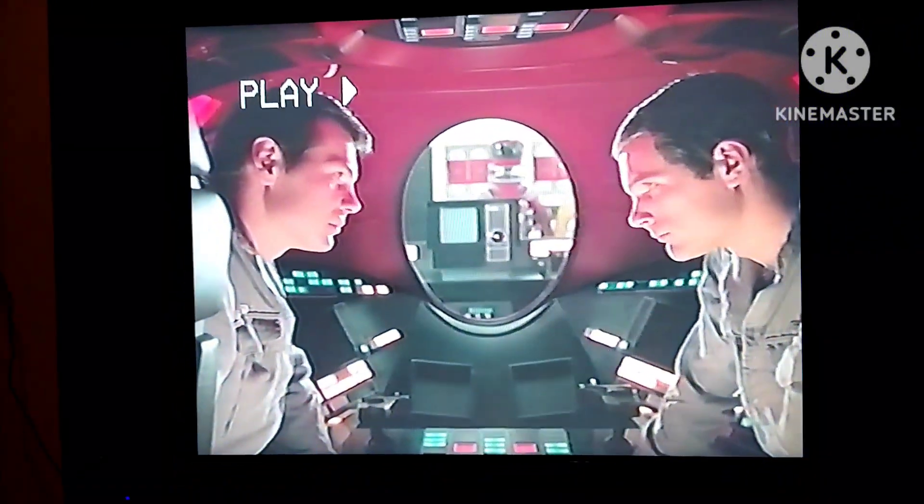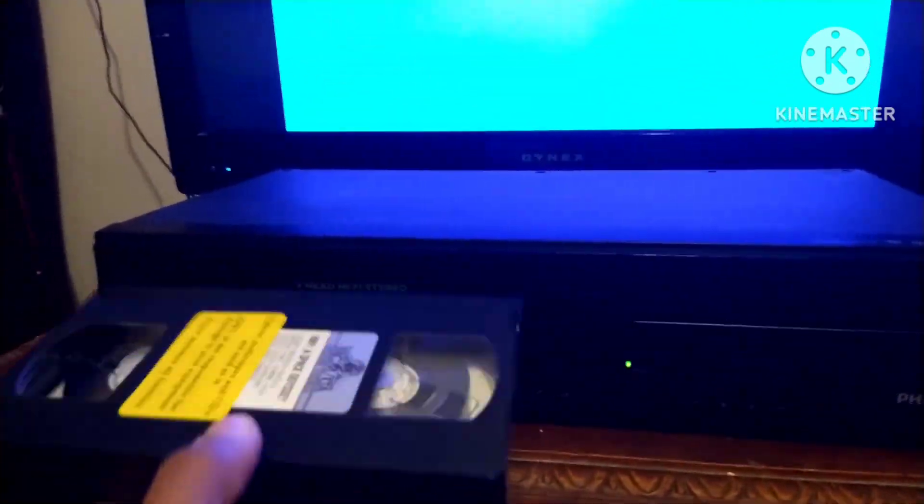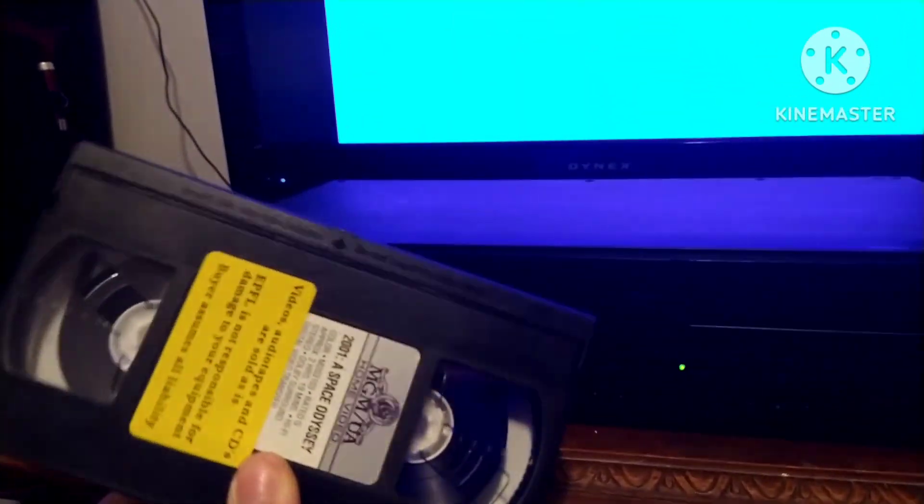I'm going to do a normal rewind, then stop, then hit the fast forward button again, then play once again. I'm going to stop and hit the eject button to go into the DVD side. Thank goodness it does not eat this tape.